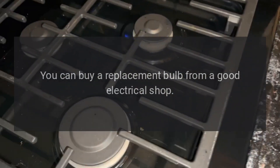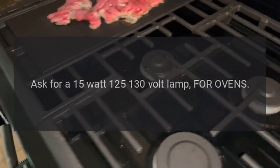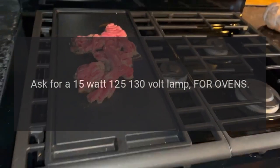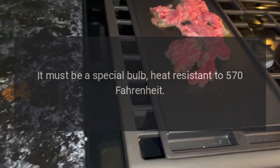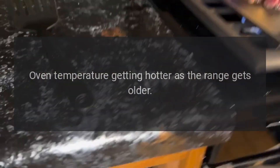Oven light is not working: the bulb has probably burnt out. You can buy a replacement bulb from a good electrical shop. Ask for a 15 watt, 125–130 volt lamp for ovens. It must be a special bulb, heat resistant to 570 degrees Fahrenheit.